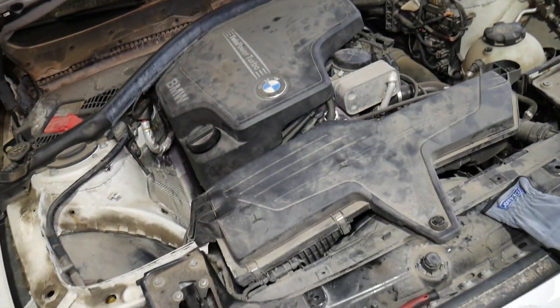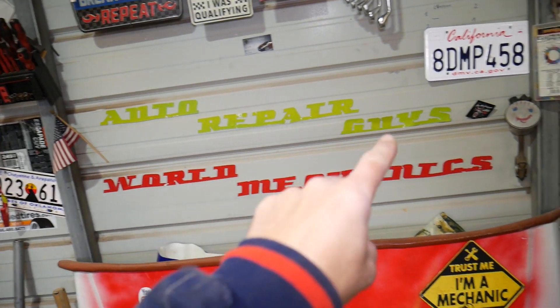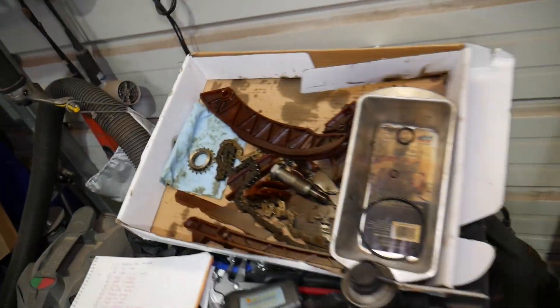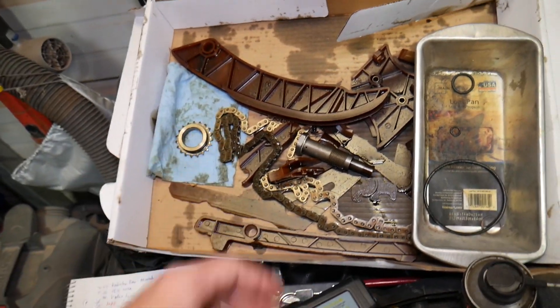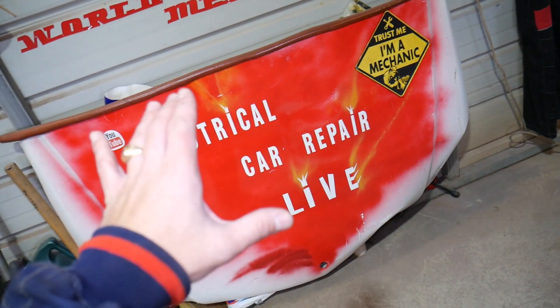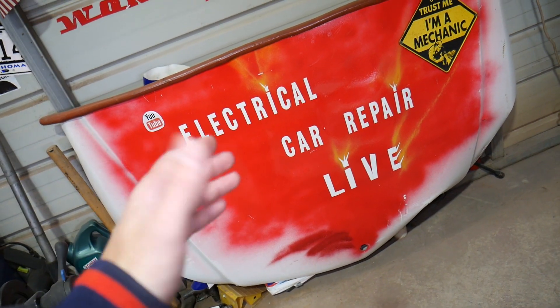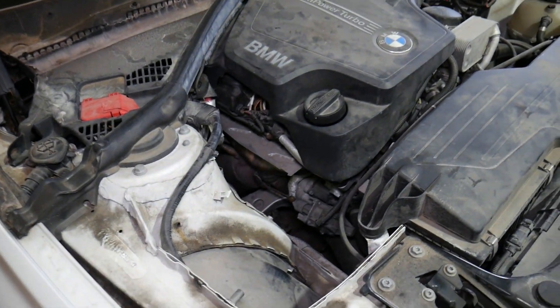If you want to see the full replacement video from start to finish, we have it on our main channel, Auto Repair Guys — that's where we take things completely apart. We even did a timing chain replacement on this engine, and the timing chain failed at only 87,000 miles. For electrical videos, repairs, and diagnosing BMW engine codes, check out this channel, Electrical Car Repair Live.